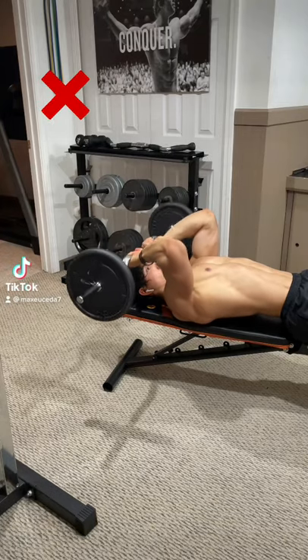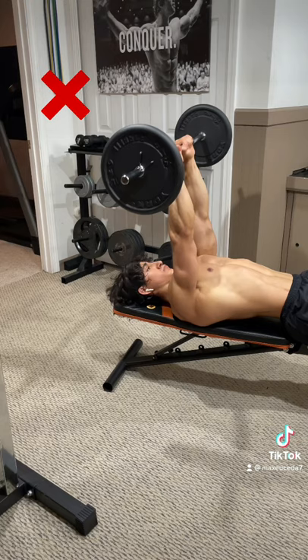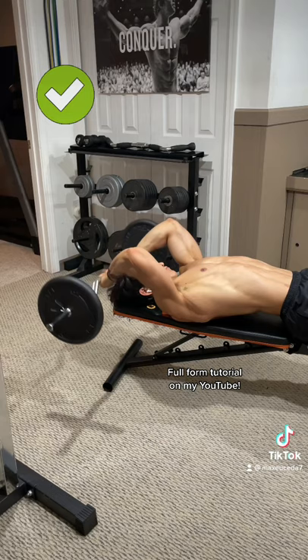Stop doing skull crushers like this. When you lower the weight directly overhead, you limit the range of motion and reduce the tension on your triceps, since the origin of the long head attaches to the scapula. Instead, bring the bar back and lower the weight behind you so that your elbows drift back and your shoulders extend past 90 degrees of flexion.